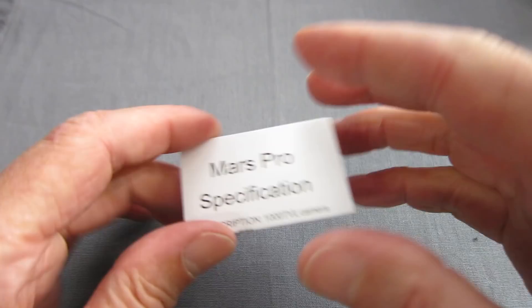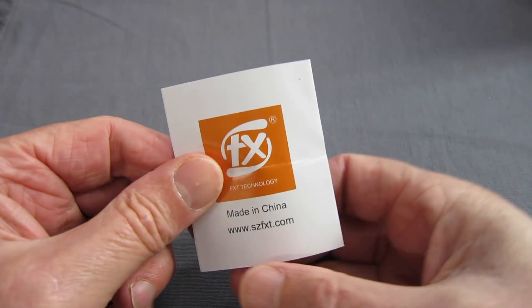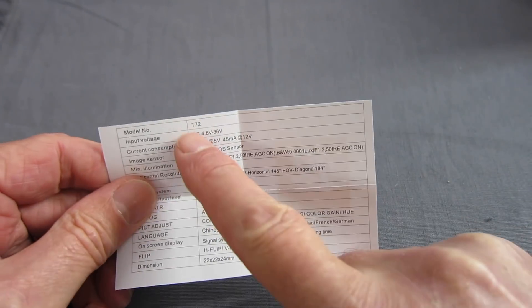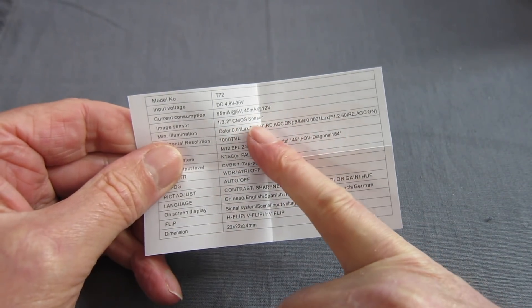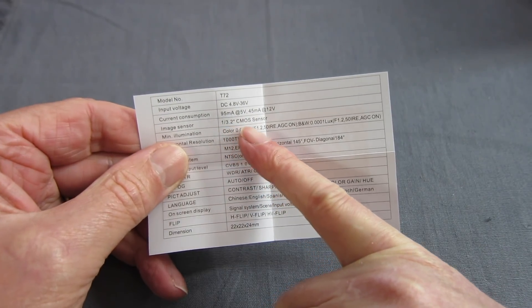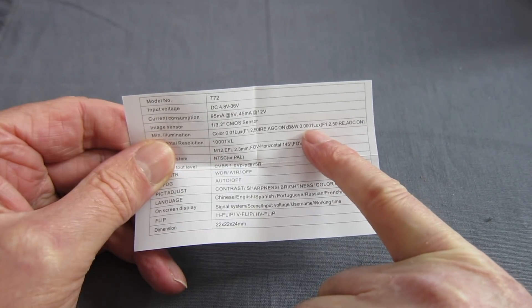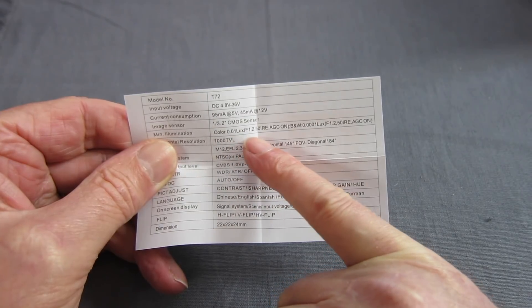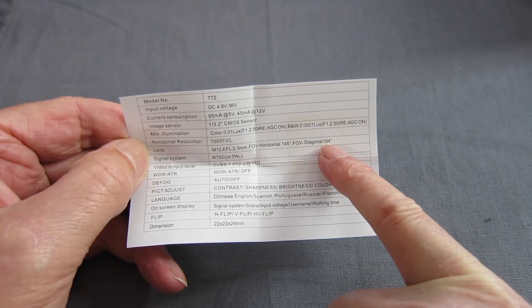Let's have a look at the specifications. FXT Technology — the website is szfxt.com. The Pro is the T72 and the S is the T71. Input voltage, current draw, one over 3.2 inch CMOS sensor. Really good low light detection: 0.0001 lux black and white and 0.01 colour. 1,000 TV line, 184 degree diagonal field of view.